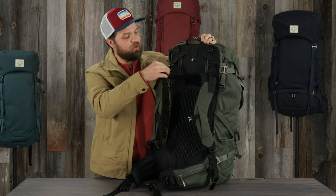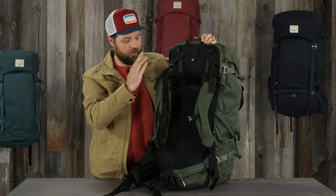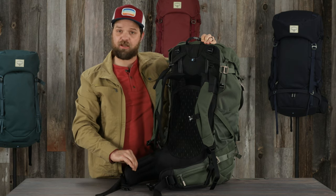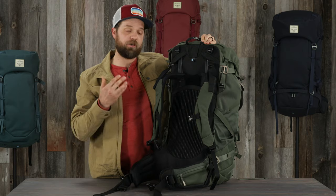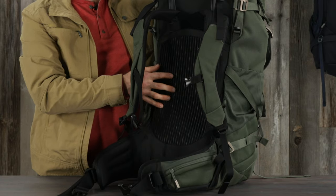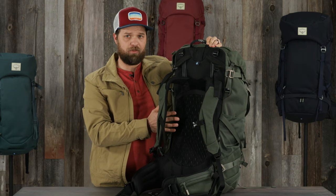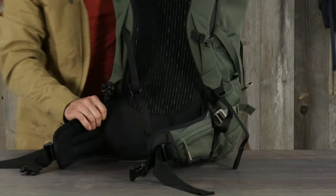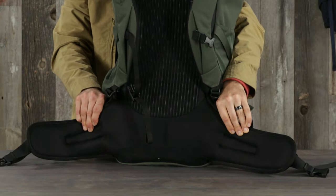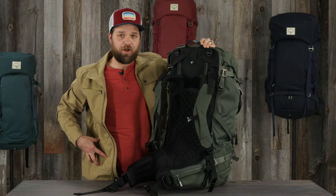There are two buckles up top to adjust the load lifting straps, so I can adjust that angle as your torso gets longer. The edgeless suspension straps on the harness and on the hip belt allow for increased breathability, support, and comfort. You get the air skate back panel here, which is great for breathability and comfort as you're getting moisture throughout the day. There's also a seamless transition between the hip belt and the lumbar, making sure this pack fits comfortably on your hips and is stable when you're hiking throughout the day.